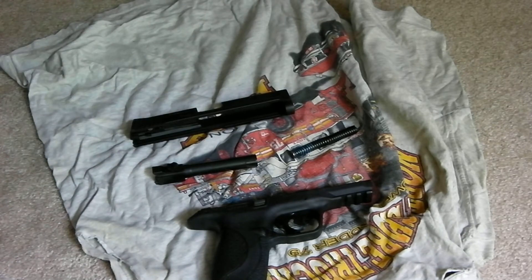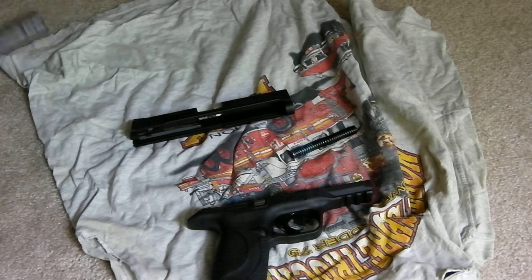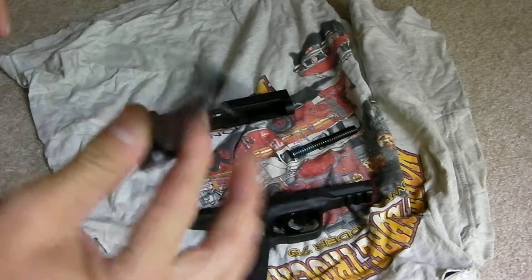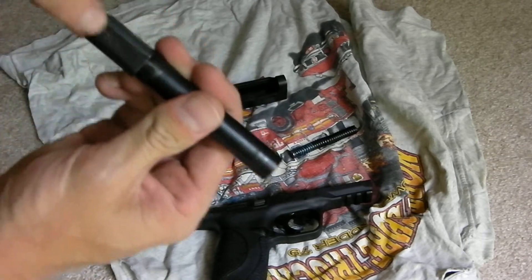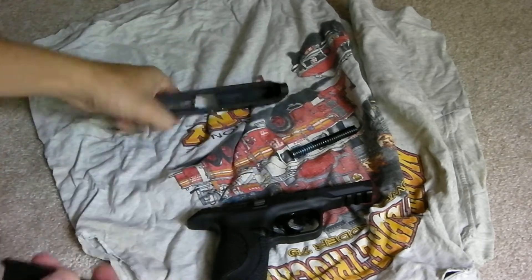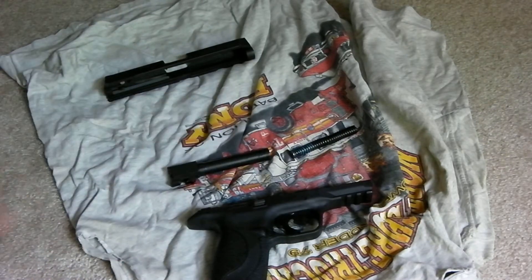And that's pretty much it. The gun's apart. It's already clean. One of the things you want to make sure that you do after you clean your gun is make sure you oil right here the bolt. Make sure you oil all around the top part of it so that's the part that slides back and forth on the slide right here. You want to make sure that's nice and oiled up so you don't have any issues.